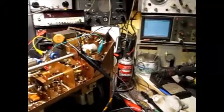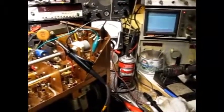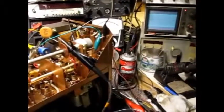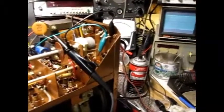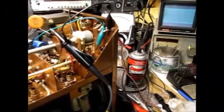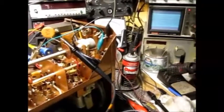On 20 meters, still showing a good output. On 15 meters, still showing a good output. It's roughly 1 volt per centimeter, so that's 6 volts peak to peak output from the crystal oscillator.